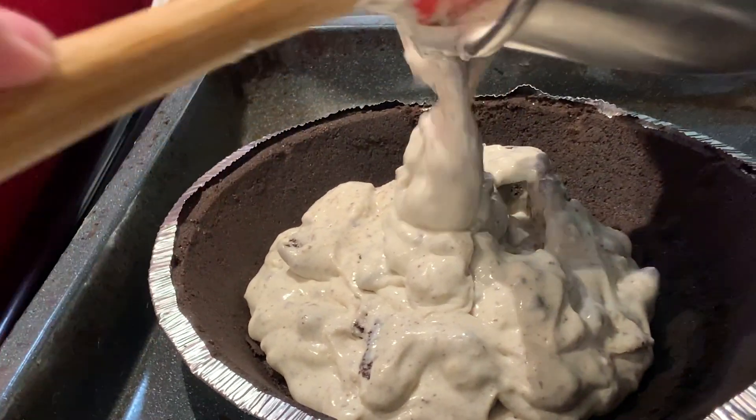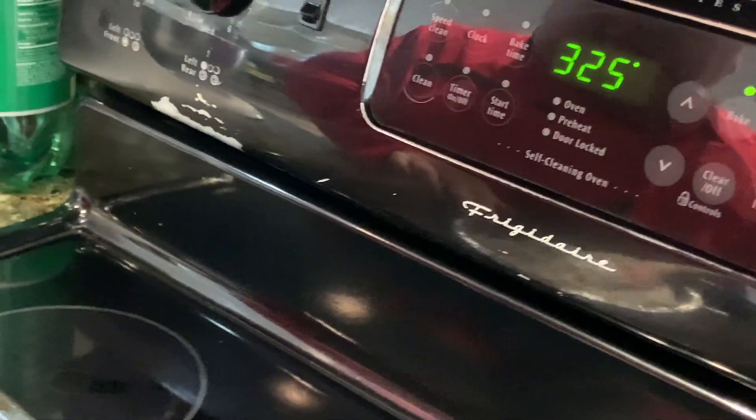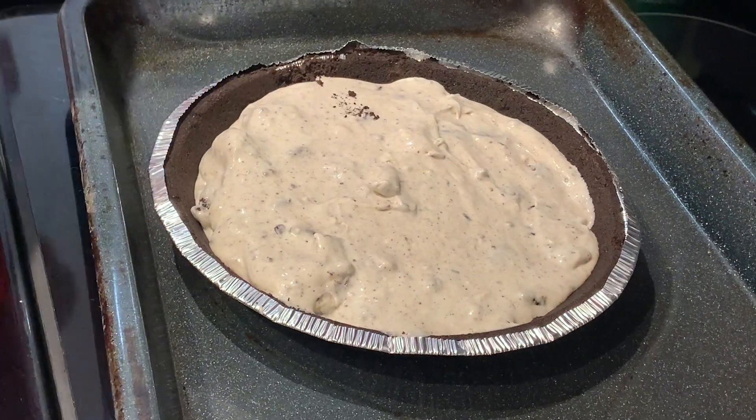Looks very good! So you already preheated the oven? Yep, 325 degrees. And now we just decorate the top with Oreos.